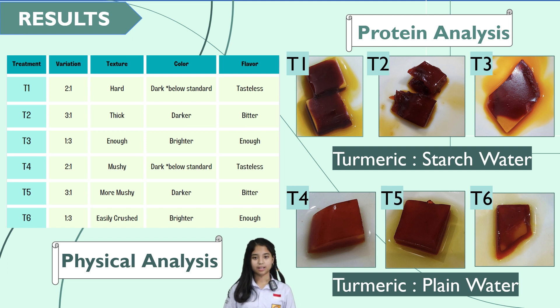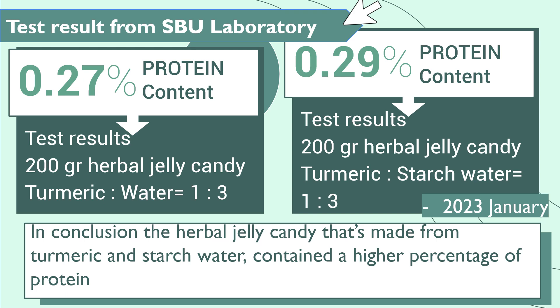After the treatments T1 until T6 were finished, we tested the existence of protein in every treatment by using a biuret test. The result states that all treatments contain protein because the samples turned purple in color. Also, results from the test at the SBU laboratory PT. Sukovindo show that the level of protein is highest in treatment T3.